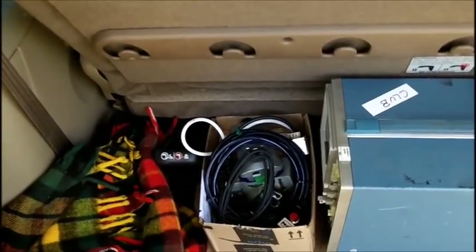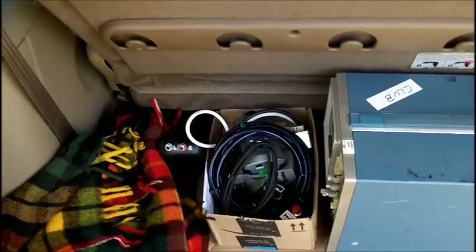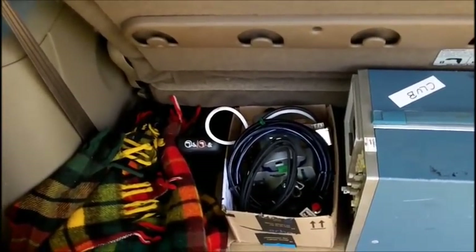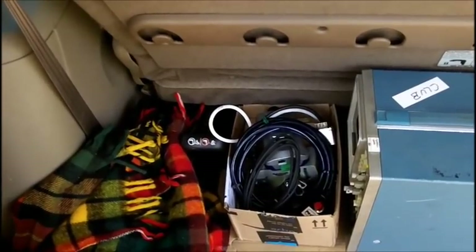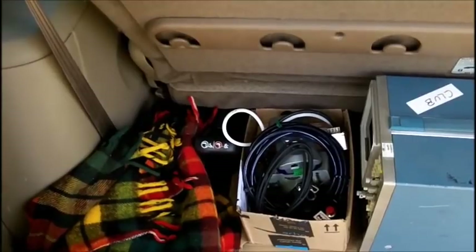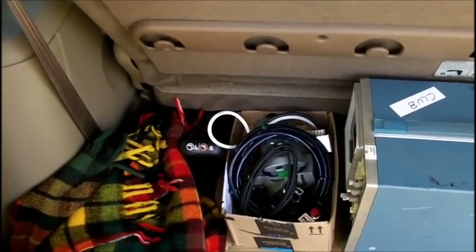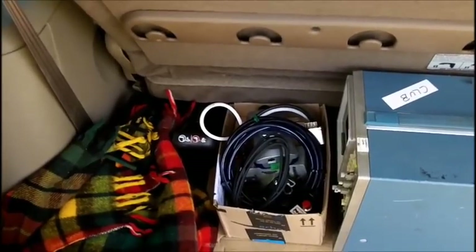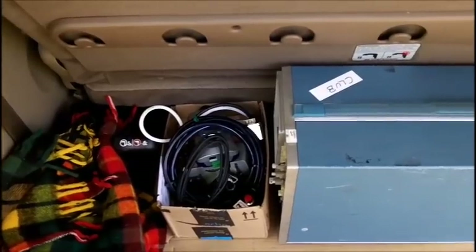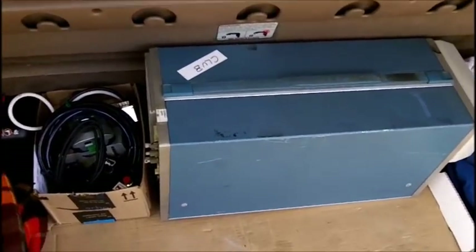We'll get back on the generator probably sometime next week. When I get back from the ham auction I don't know what time it'll be - sometimes I stay until four o'clock when the whole thing is done, I always like to stay to the end in case there are any deals. Sunday the weather's not going to be good, so I can't do anything on the generator then. But when the weather gets good we'll be back on it again. Thanks for watching, have a good weekend everybody.